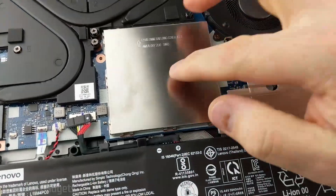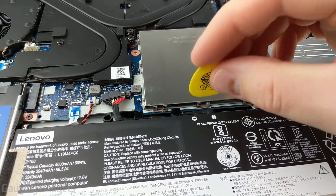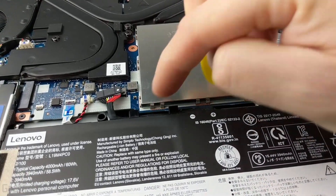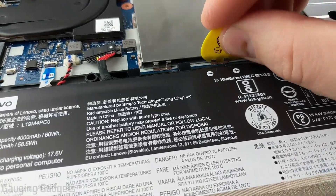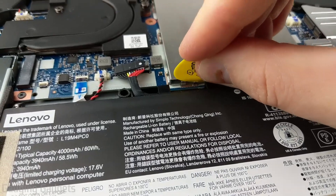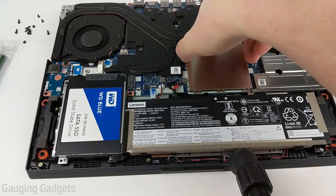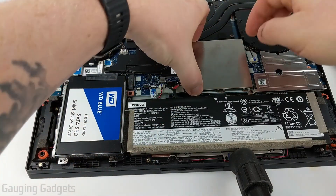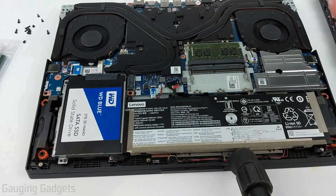Now we need to remove the little metal cover over the RAM. You can do that with your pick or plastic piece by shoving it in between the little clasps that are all around the metal shield — just bending them back a little bit so that you can remove it. Once you get all of them pried back away, you should be able to just lift up on the shield and it should come off.